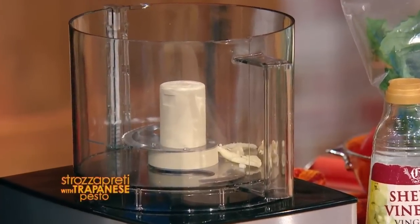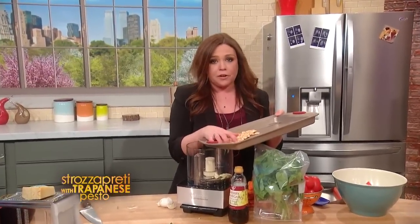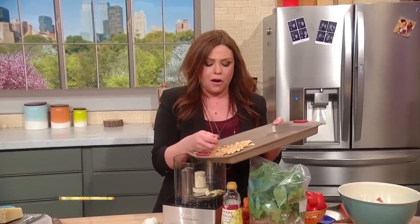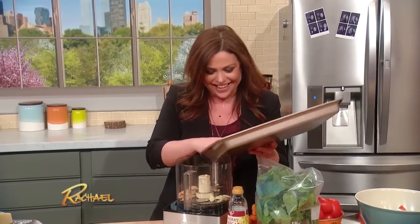Then we're gonna take about a half a cup of toasted almonds — marcona or blanched almonds. I have to tell you that over the commercial break I ate a couple of fat handfuls of those almonds, so you might wanna make a little more than half a cup if you're like me and you want to eat some nice warm toasted almonds when they come out of the oven.